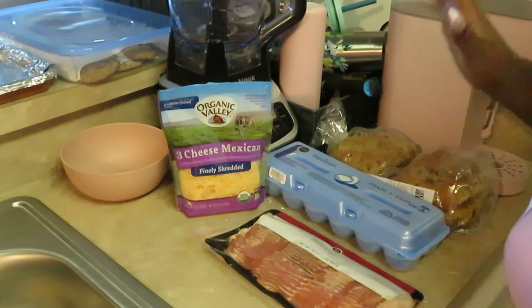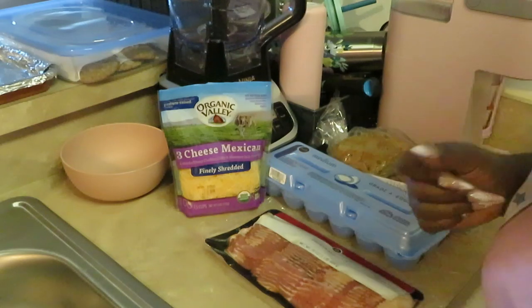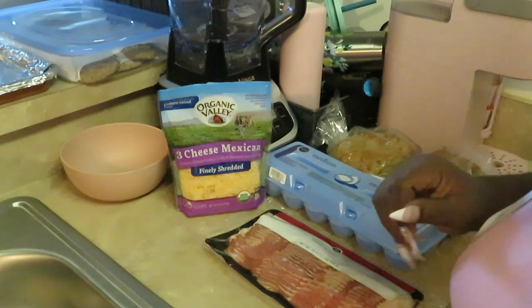Hey guys, it is Arika Misha, and y'all know where I'm at — in the kitchen cooking it up! This is one of my quick breakfast ideas because your girl is hungry.